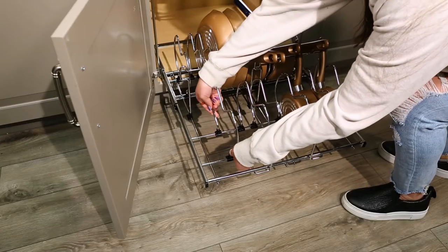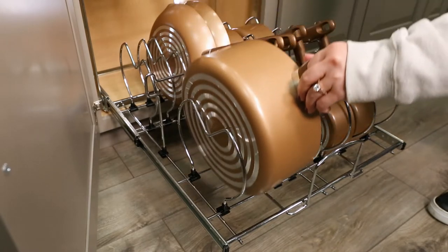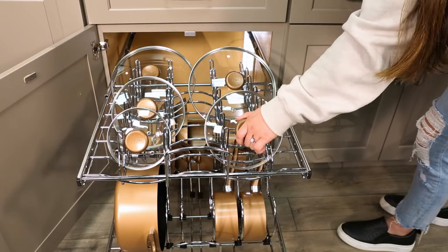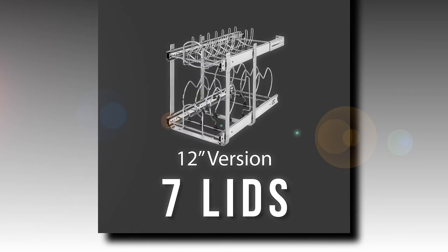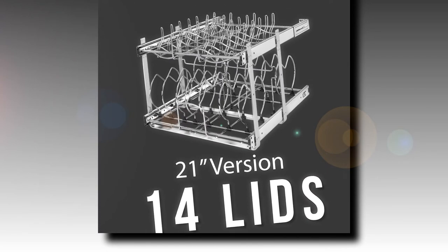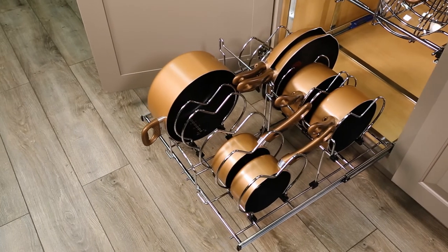The bottom tier features adjustable dividers to store a variety of pots and pans, while the top tier is perfect for organizing lids. The 12-inch can hold up to 7 lids, while the 21-inch can store 14 lids. Both will accommodate a variety of cookware options.